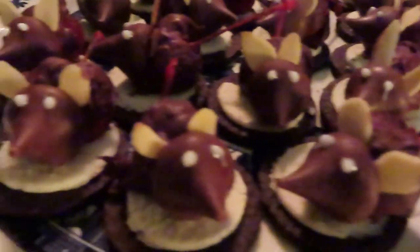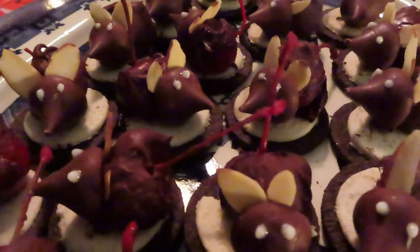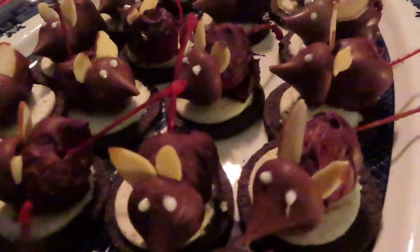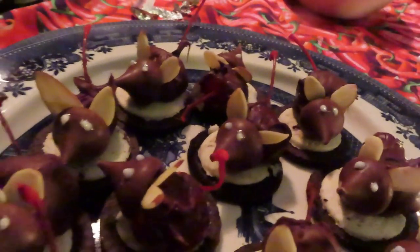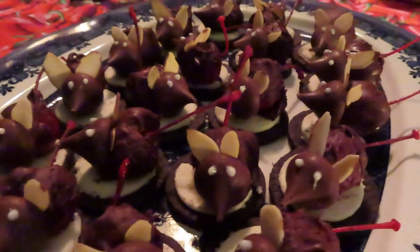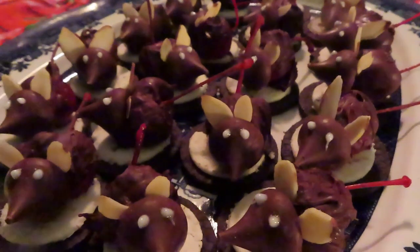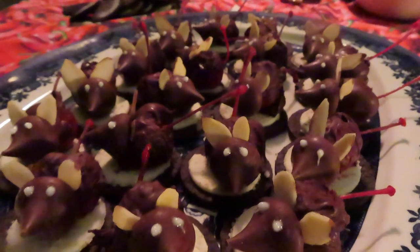Let me show you up close how they look. They all have personality with their eyes and their funky ears — oh, that one's crying! But it's a super cute, super easy thing to do, bring to a party. So have fun making your Mice on Snow.